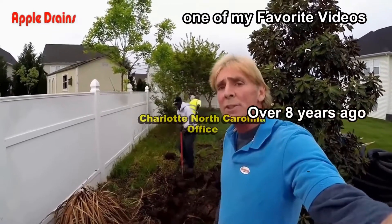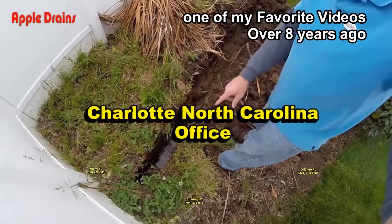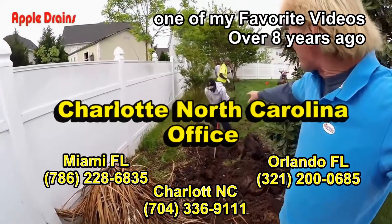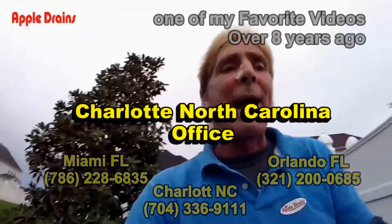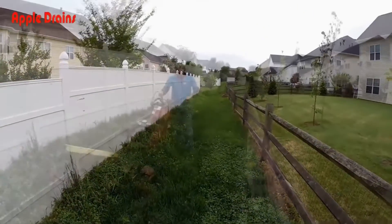Today we're putting in a yard drain — some people call it a French drain. You can see we've already got started here; we've got water down in our trench and it goes all the way to the back. We've got a couple of guys digging out here. I'm going to take the trencher, come down through here and on over to that storm drain.